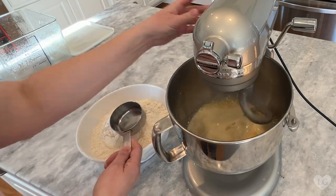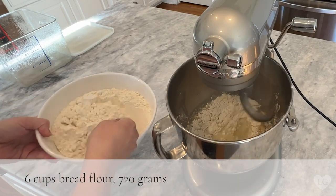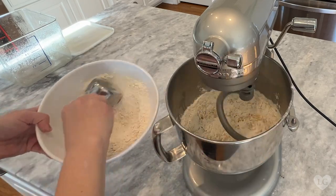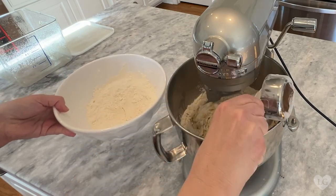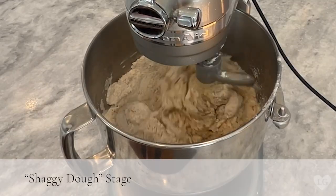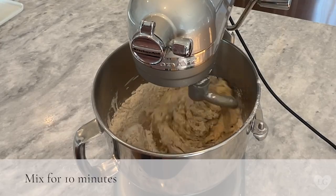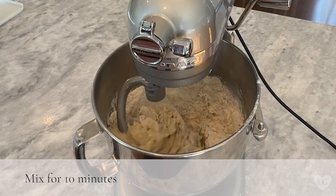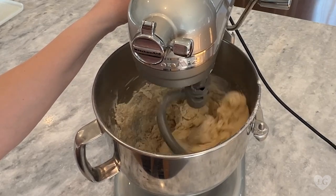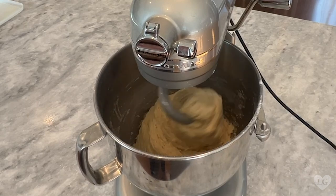Now turn the mixer down to two. We're going to add six cups of bread flour, one scoop at a time. Make sure it's bread flour — if you use all-purpose flour, the donuts won't be light and airy, they will be dense. They'll still taste good, but the texture will be off. This is what a lot of people refer to as the shaggy dough stage as the donut dough comes together. I've found that mixing the dough for about 10 minutes total works pretty well. The dough is still sticky, but my donuts always taste amazing.